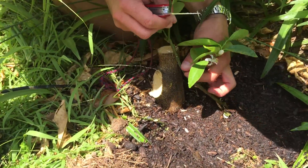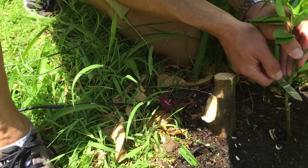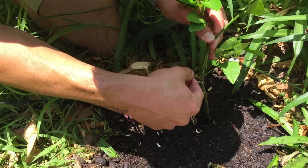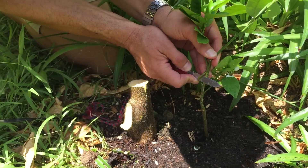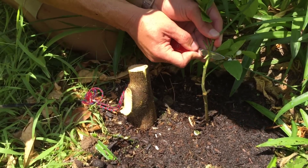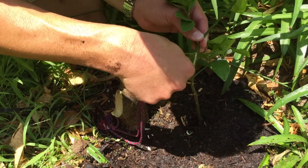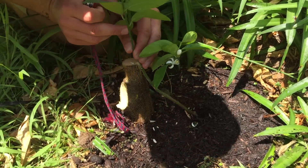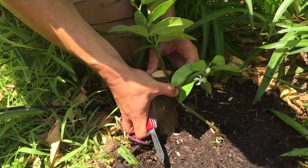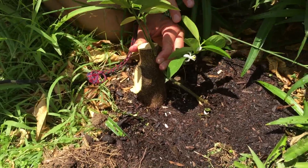Next, we open the bark of the lime branch, shaving it into a V-shape to fit right into that same position. All that cambium tissue just under the bark will be exposed. We do it on both sides so it fits snugly in there. As long as some of those cambium cells come into contact, the graft will start healing in as little as 7 to 14 days.